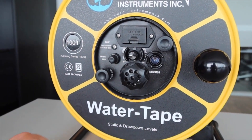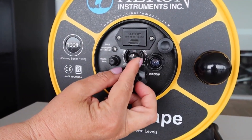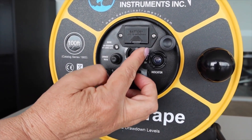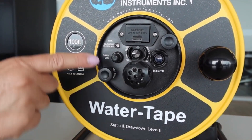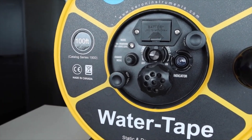If there is any cascading water in the well, simply adjust the sensitivity dial until you get a clear, crisp, consistent signal when the probe touches the water. There is also a mode change button to put the unit into drawdown mode, which is a great feature for pump testing.